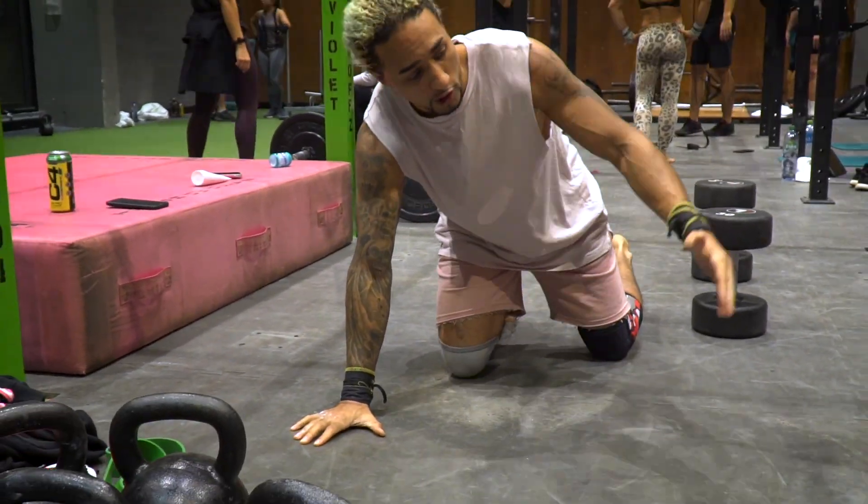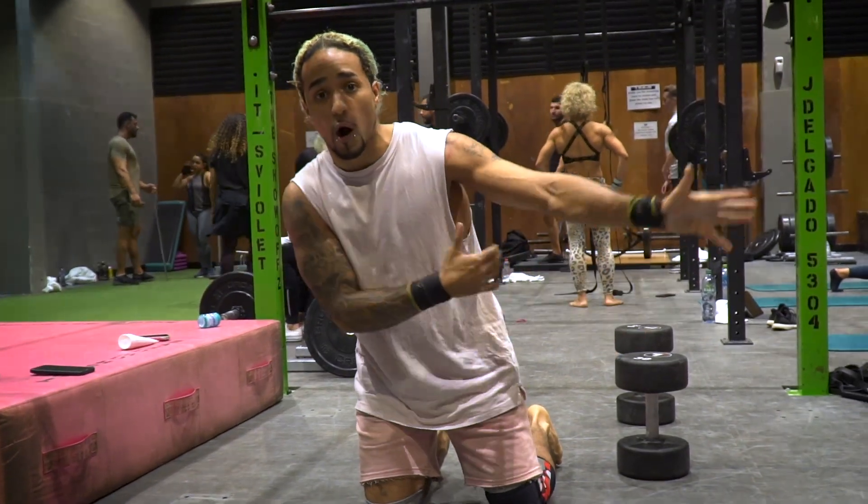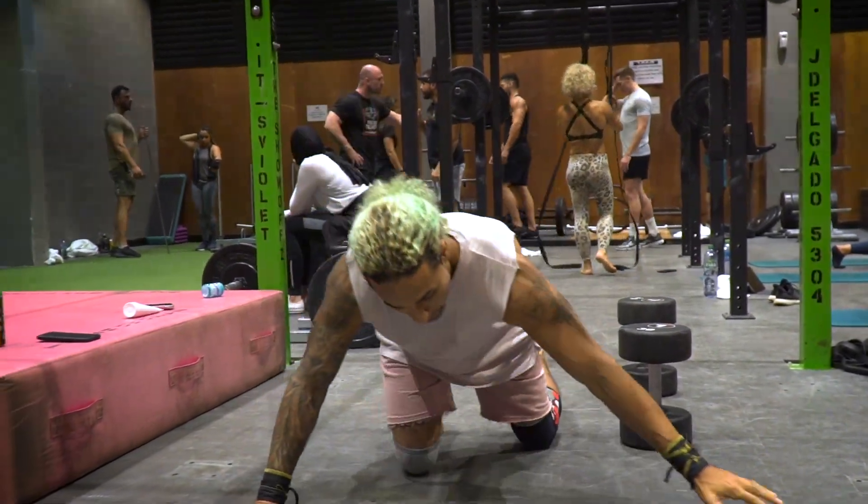First, you're going to start with arch push-ups. Do an arch push-up — you're going to be here, like this. I'm going to force it down on my palm. Here's my scapula. I'm here.